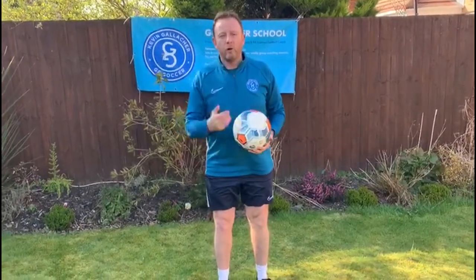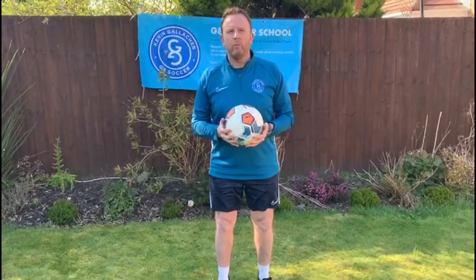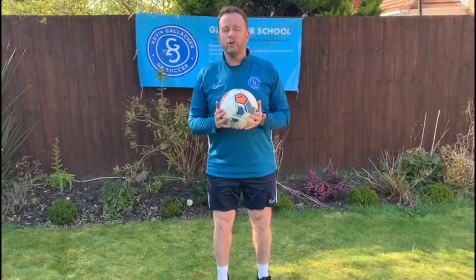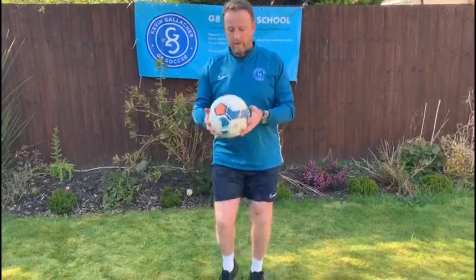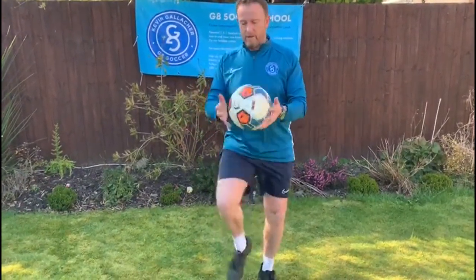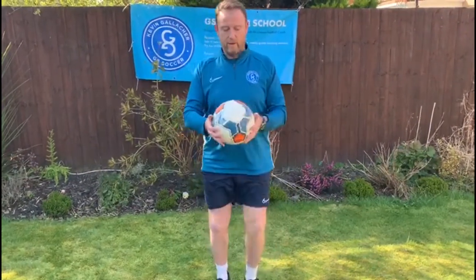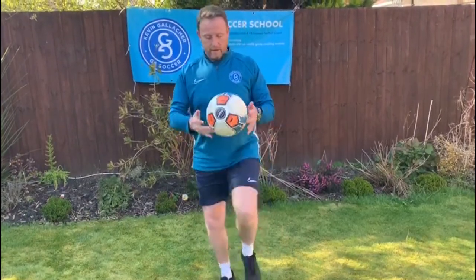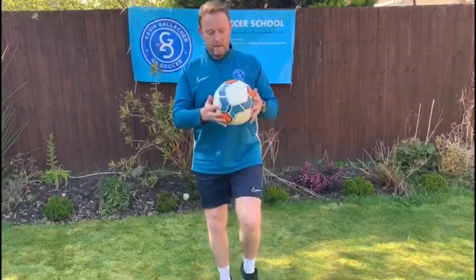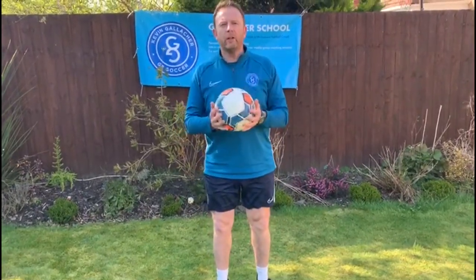Now we've done that, go on to a little bit of progression. We're going to do both legs together, but this time you really need to go on your toes. Get your feet ready because you have to use fast feet as well. Now we're going to do both legs — once you've done that, you're ready for the next progression.